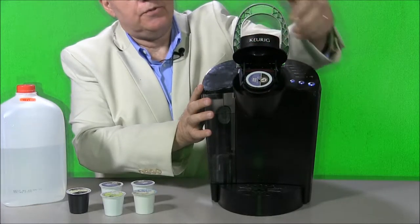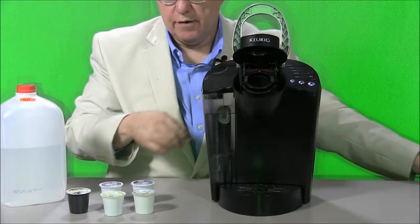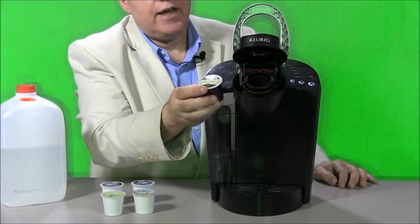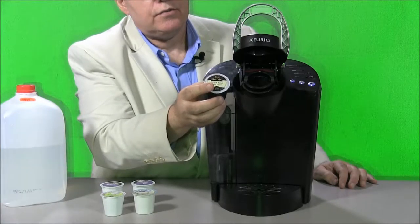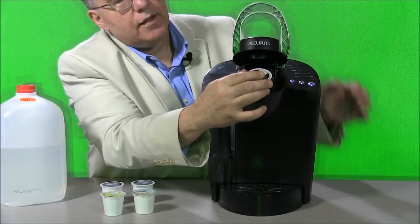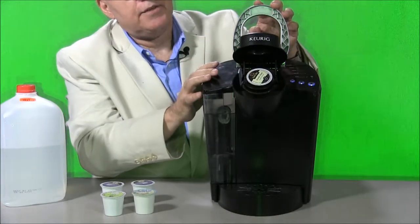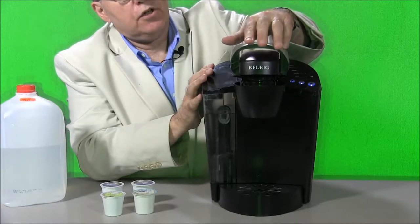To get to the heart of the matter, this contraption opens up to reveal a used K-Cup, which you can dispose of. Then you can take the coffee beverage of your choice and just slip it in. Don't push it in, just slip it in — let the machine push the cup down — and you just close it like so.